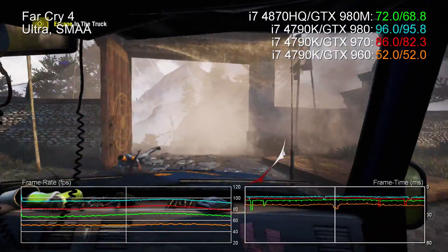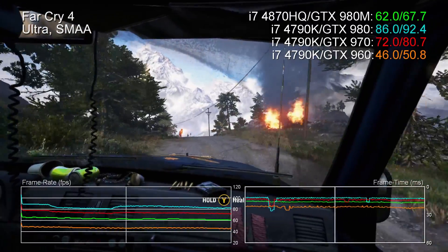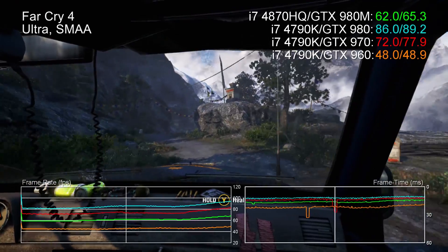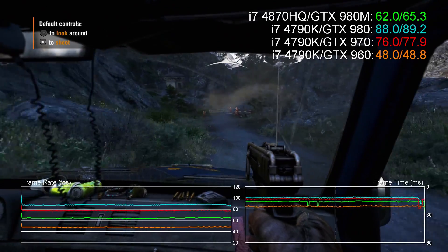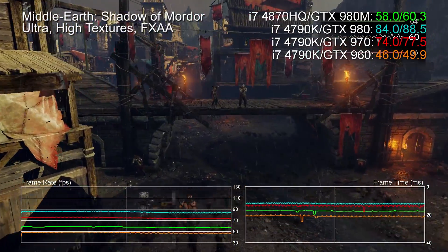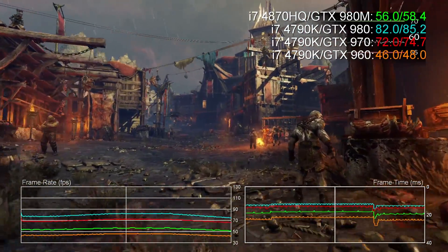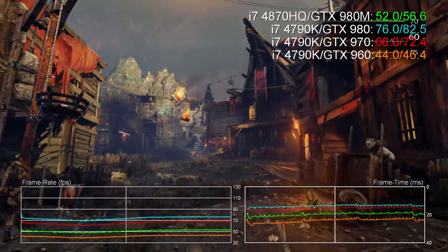Let's talk about the GTX 980M. The laptop equivalent parts are obviously less capable than the desktop version. It looks kind of between the GTX 970 and the 960. Because it is a laptop, we're CPU bound in some respects, especially in games like The Witcher 3 and Call of Duty Advanced Warfare. It kind of dips around the GTX 960 levels, but for the most part it's just shy of the 970. Different games produce different results, and you can't really pin it to a specific desktop part.